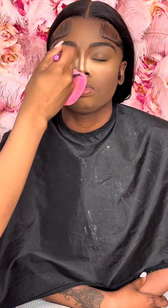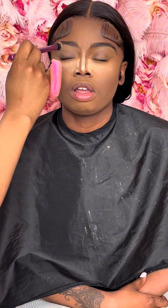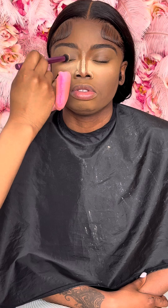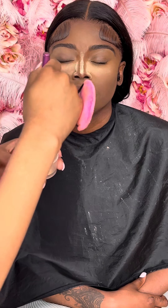Now I'm setting the eyebrow with my Laura Mercier translucent powder in the shade honey on both eyebrows, to make sure that concealer is set in place before I go in with the eyeshadow.